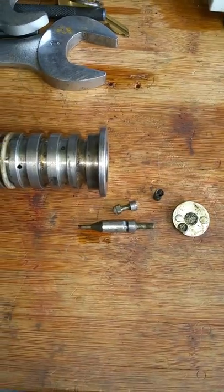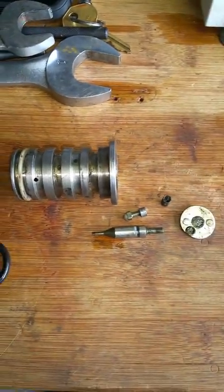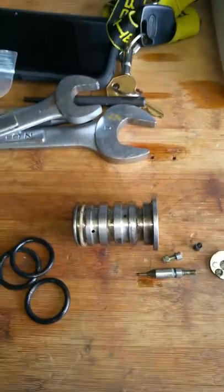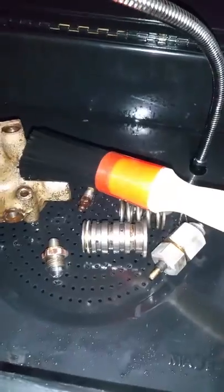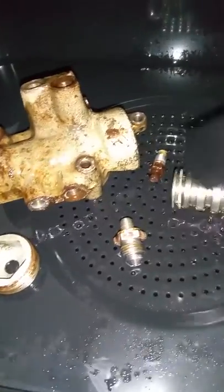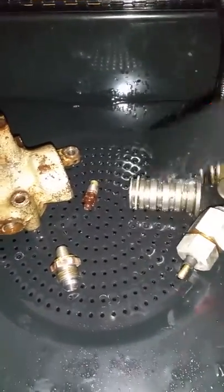What we'll be doing is cleaning each individual part and getting it ready to rebuild it. We got a lot to do here. We got everything else in the parts tank, so let's go over there and take a look at that. As you can see, we got the parts tank going here — we got everything in here, we're cleaning it all down.